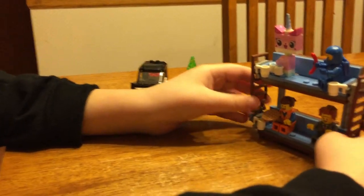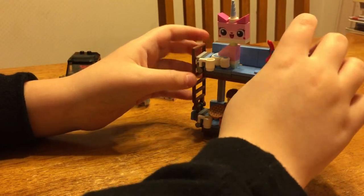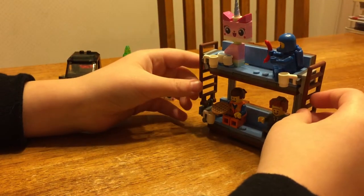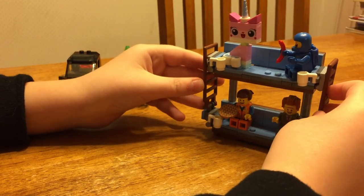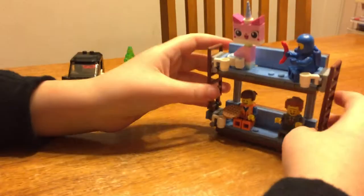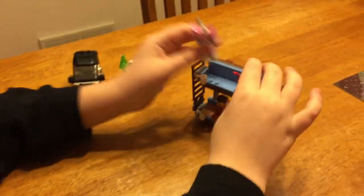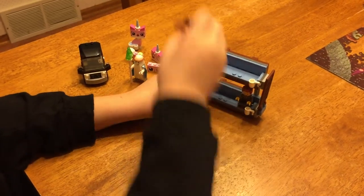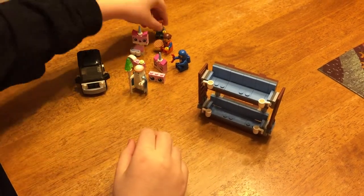So here we have the double-decker couch, looking really nice and blue. Blue is the main color for this, but you don't care about the color — you care about what this is. So again, this is the double-decker couch. Just let me remove the minifigures for a second just so you can see it.